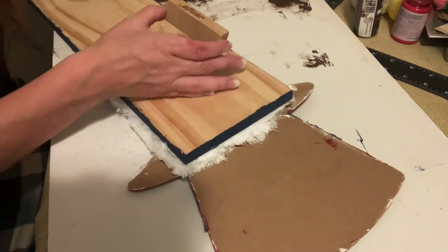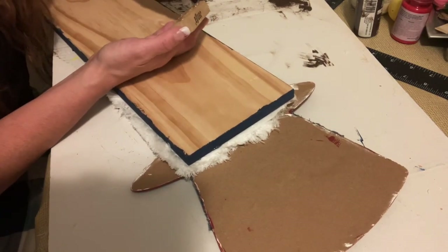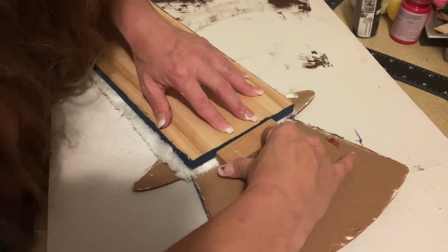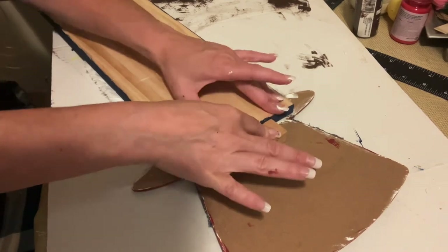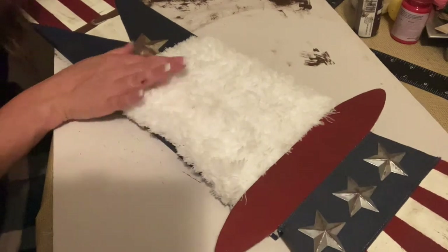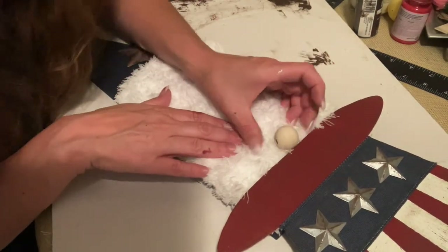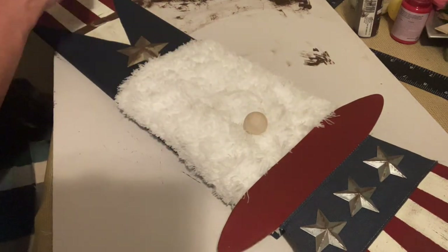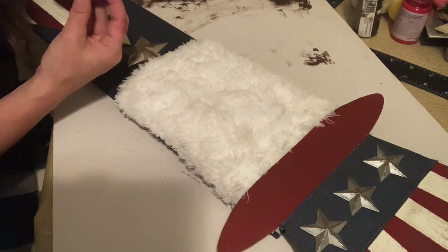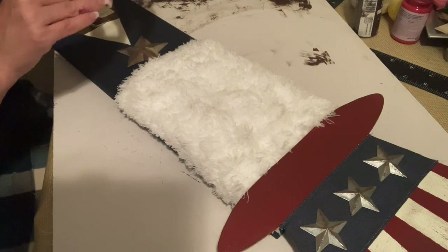These are actual Jenga blocks — someone gave them to me because they know I like to craft. But you could use the ones from the Dollar Tree and just double up on them. Our gnome needs a nose, so I'm taking one of these wooden beads from a pack I got on Amazon, leaving it in its raw form, adding some hot glue, and sticking it right up under the bottom of the hat.